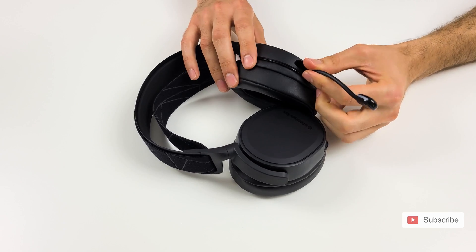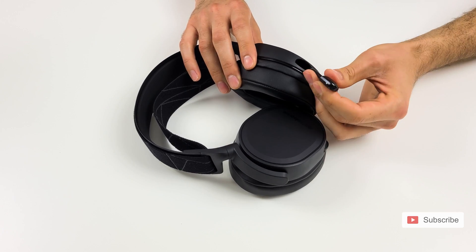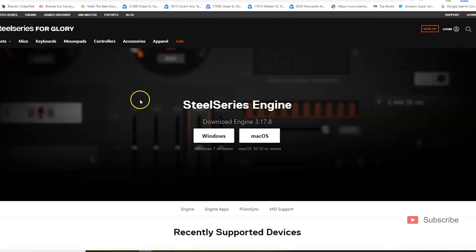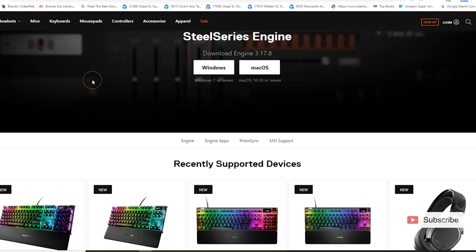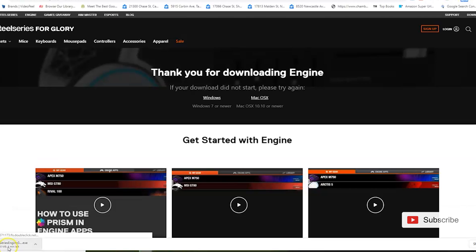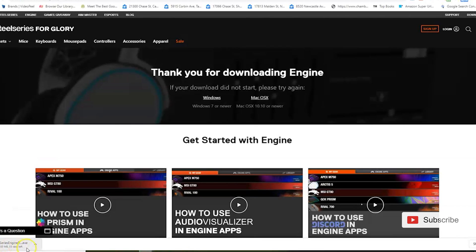Now let's move on to the screen recording where I'm going to show you how to update your headset and set it up to play on console or PC. You need to download the SteelSeries Engine 3 software from their website — this is the software that updates your headphones and customizes them.